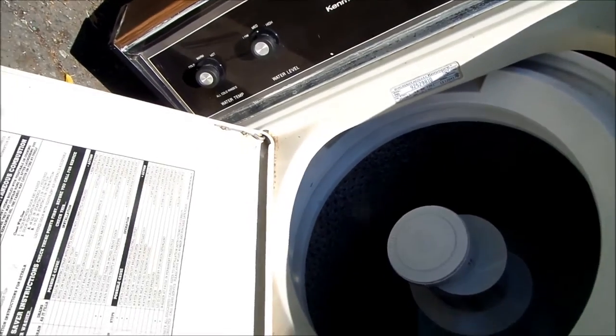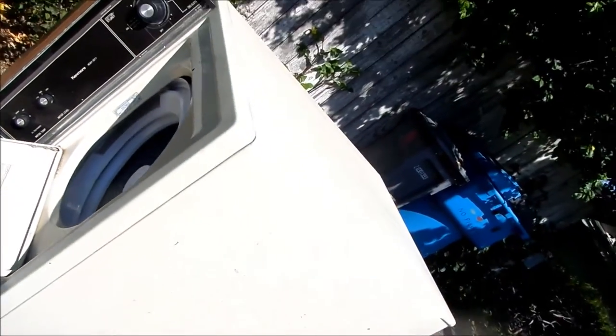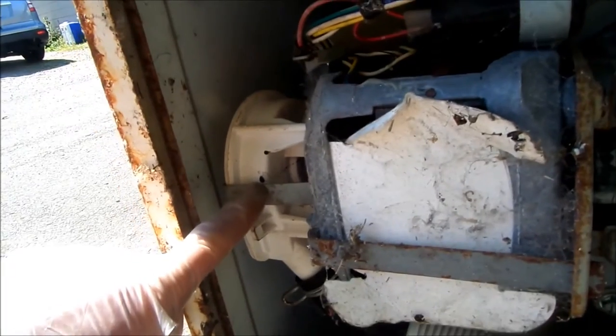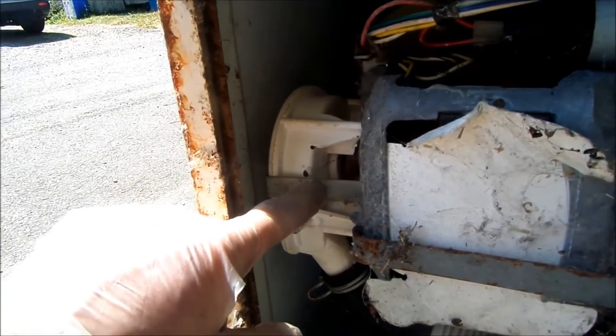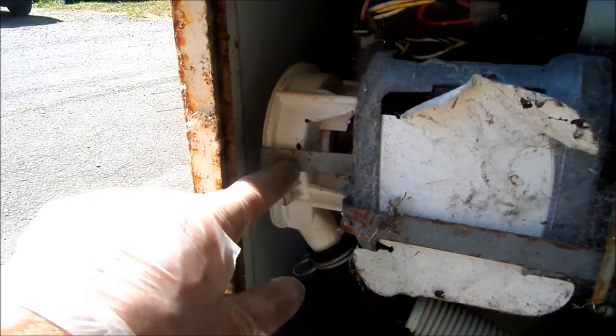Basically this one here was sort of out of balance. I noticed here it's like they were tying it down with something. Had some brace in the front. They said it was leaking. So if we look down here at the pump, you see a small drip right there. It doesn't look like major, but it could be a leak.